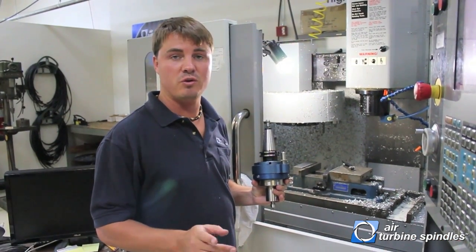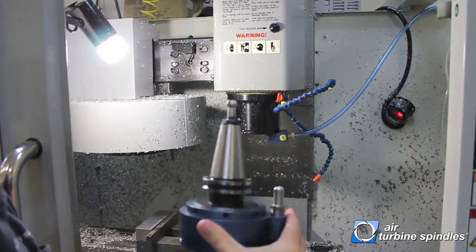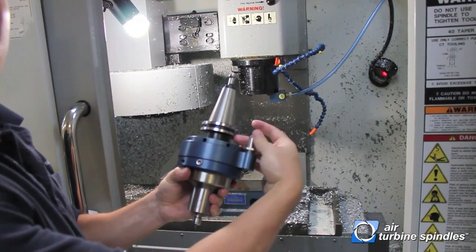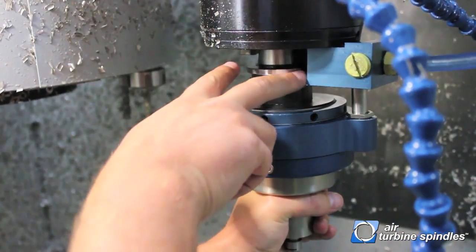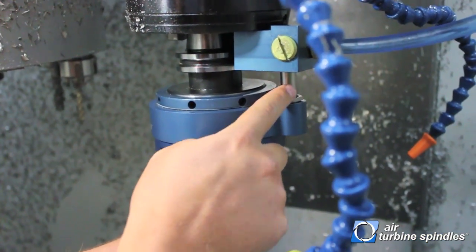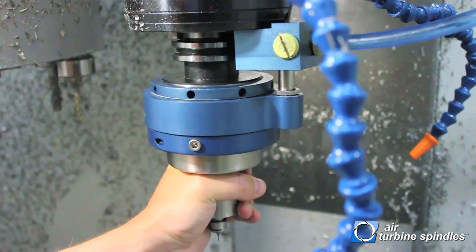There are three major components that you want to remember when installing your spindle. One, you want to make sure the teeth are lined up evenly with the drive dogs. Two, you want to make sure your rotating collar is lined up with the inlet to the block. And three, you want to make sure your nozzle is turned all the way down for the first time you use it. Make sure these two grooves are lined up with these two teeth at the zero point when you orient the spindle. Also make sure the nozzle is lined up with the block — this is incorrect if it's not. Make sure all three components are lined up, then insert the spindle.